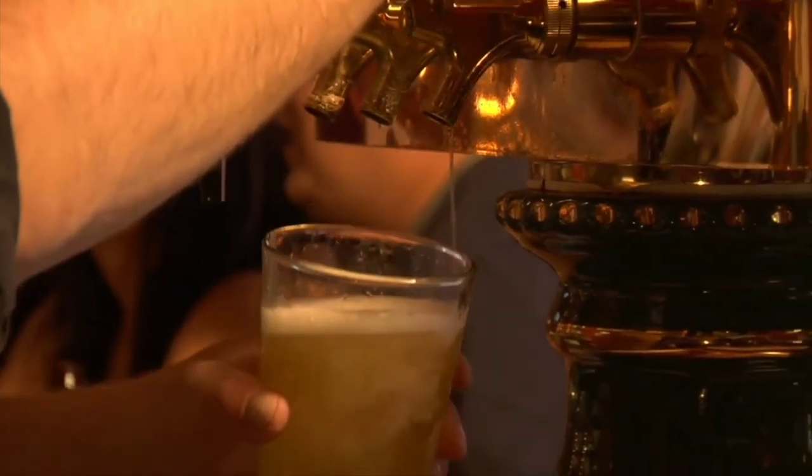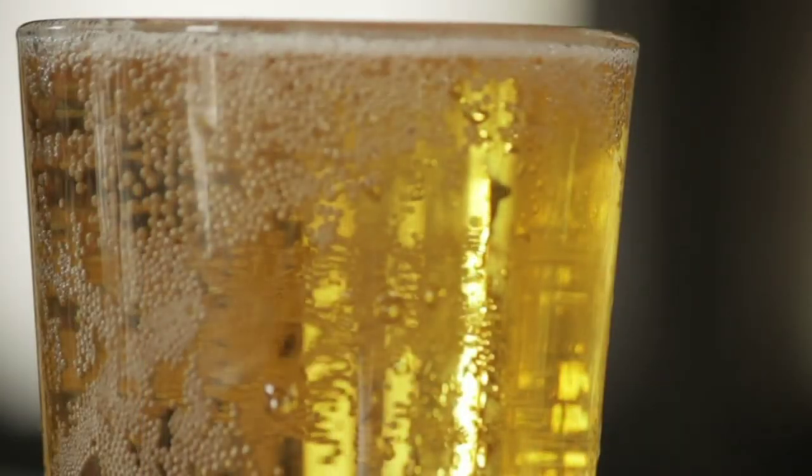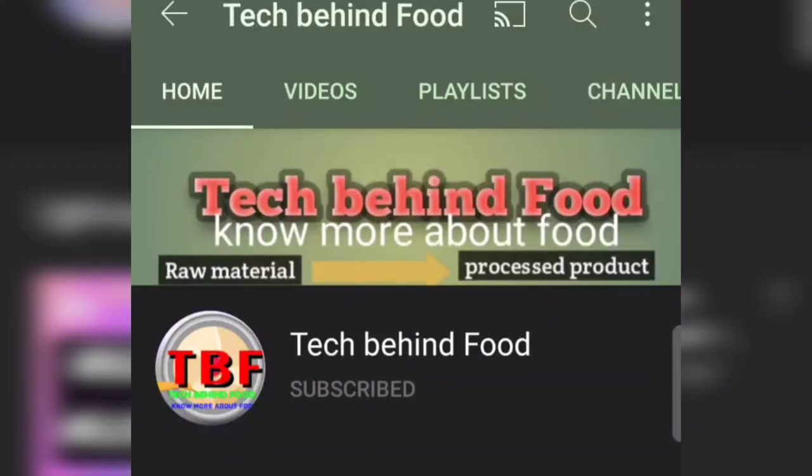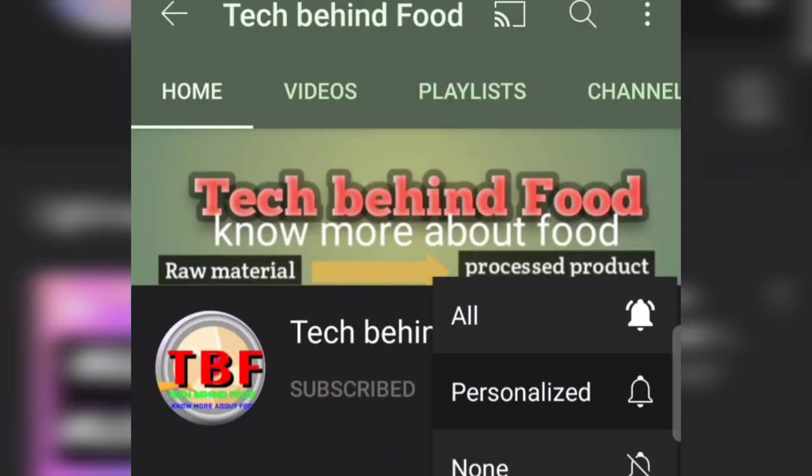So this is all about the technology behind beer production. I have already made a video on wine production — you can check it; you will find the link in the description box. Do subscribe to my channel and press the bell icon. Thanks for watching.